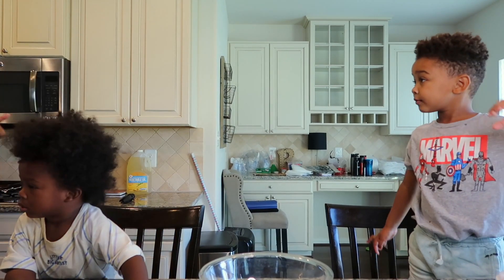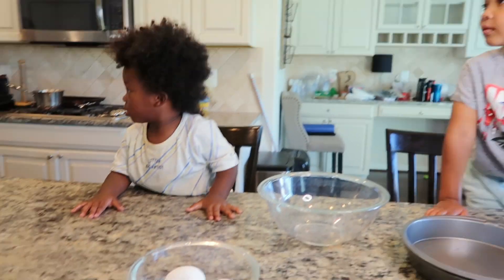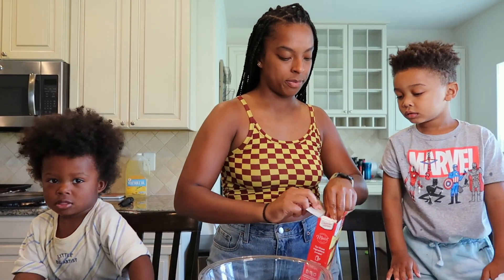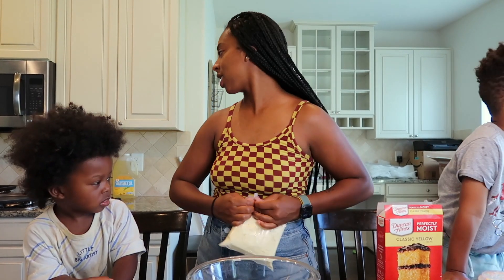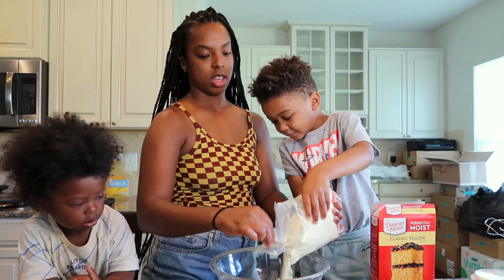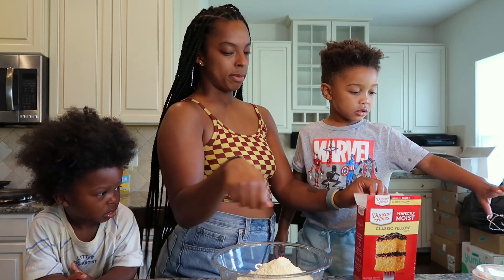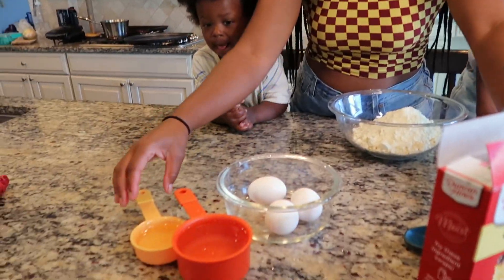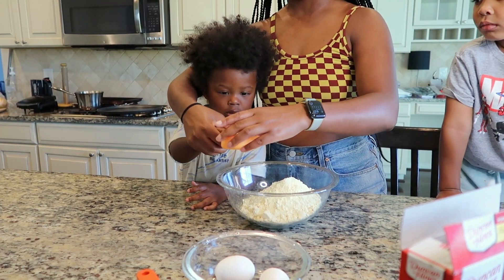We got the cake mix in there, what's next? Do we just mix it? What about the stuff — the ingredients? We gotta put the ingredients in. So I'm gonna dump the oil. Soren's already dumped some oil on the counter! You ready? Good job!